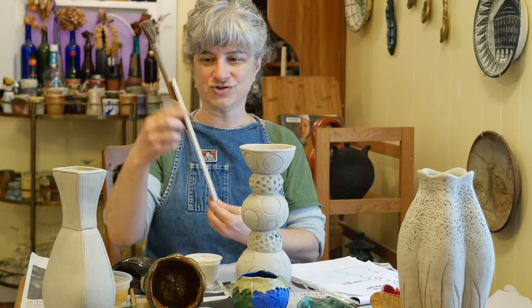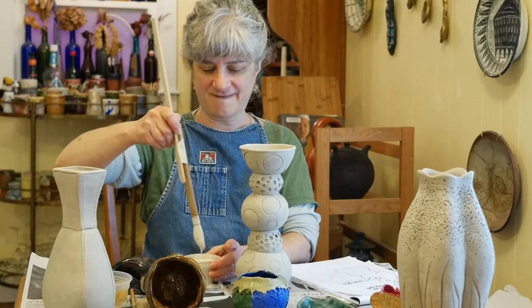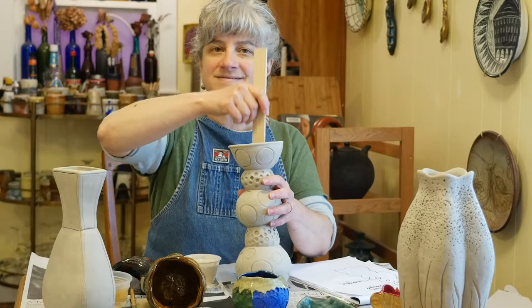Now I have an extra-long paintbrush handle, and I'm going to take some of this clear glaze and get it down in there. You want to glaze the inside of your pieces first — do the inside before you do the outside.